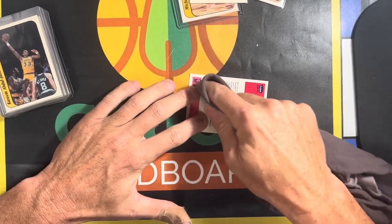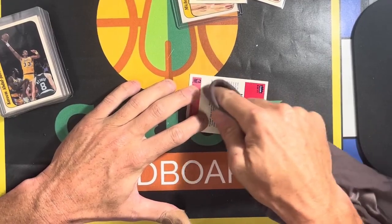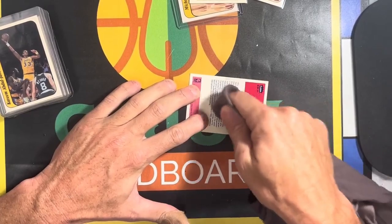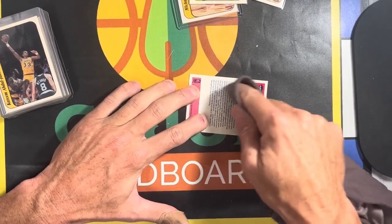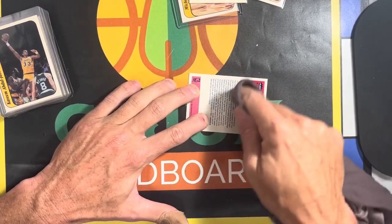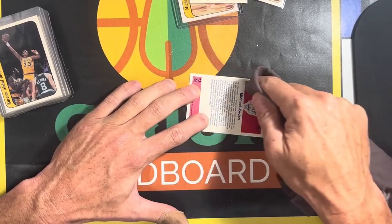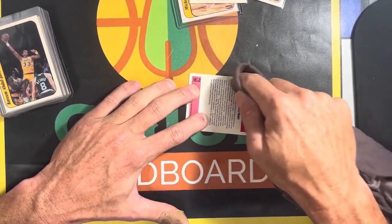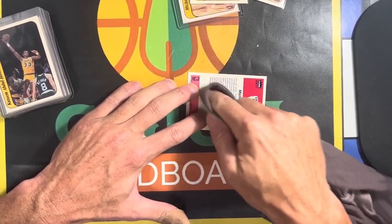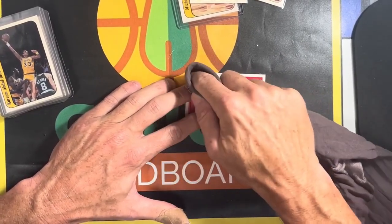I'm going to do a circular motion to work through each one of these. I've got my pantyhose — I just do a one-finger deal, a nice circular motion, and then some horizontals and verticals after, but mostly it's about the horizontal. You don't want to push too hard. You want to get the wax stain off the back of the pack, but you don't want to push too hard. Might need to put some heat on these — remember, these were pack-pulled from 1986.